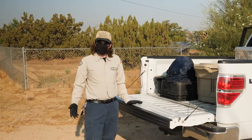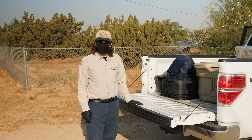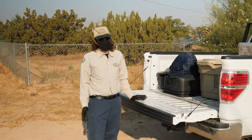My name is Zach. I'm the technician in charge of adult mosquito surveillance for the Antelope Valley Mosquito and Vector Control District.